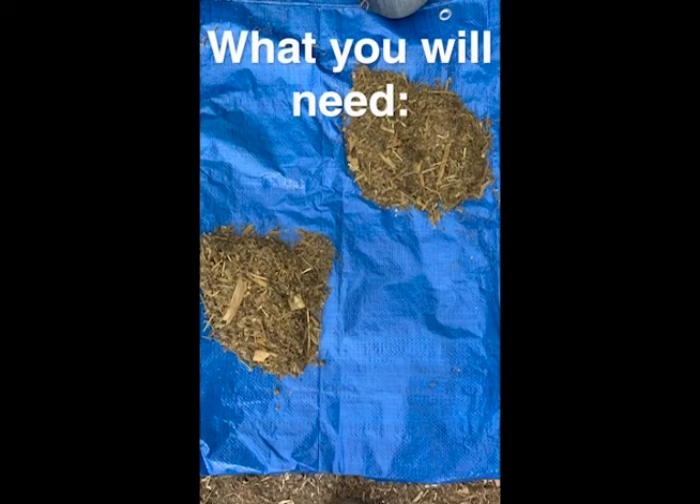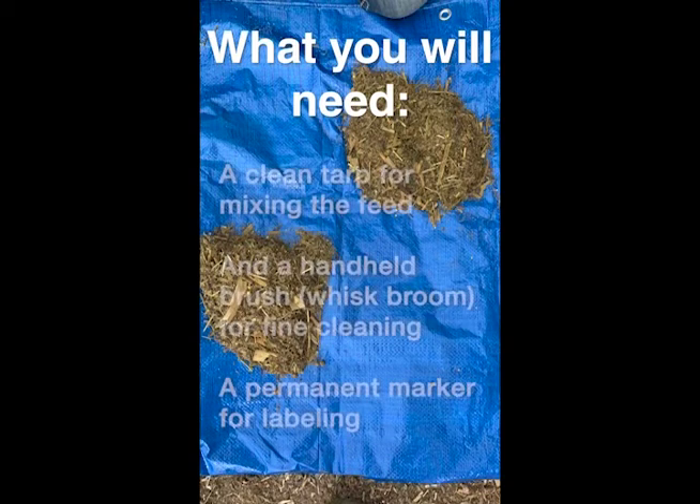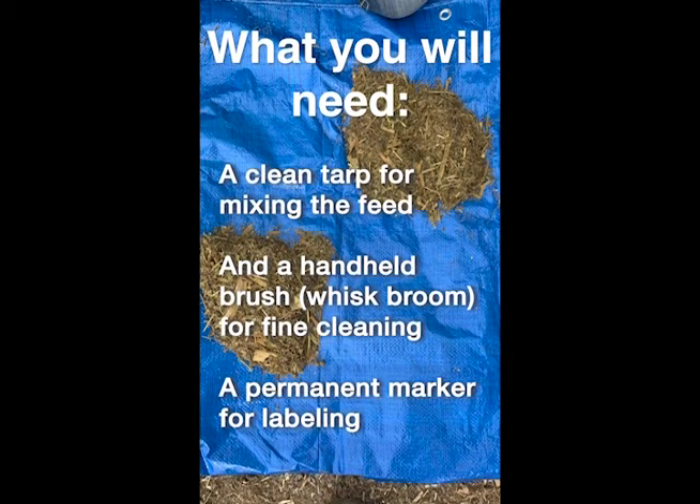When collecting a TMR sample, you will need to have the following supplies: gloves and a safety vest for personal safety, a sample bag for submitting the sample to the lab, a scoop or a dustpan and a bucket to collect the feed, a clean tarp for mixing the feed, a handheld brush for fine cleaning, and a permanent marker for labeling.